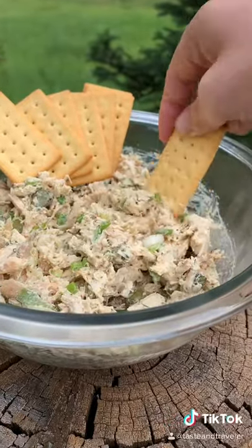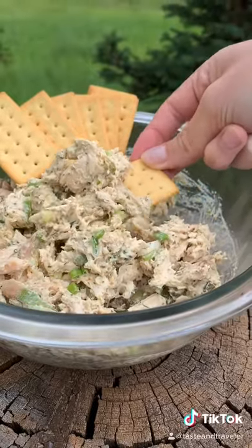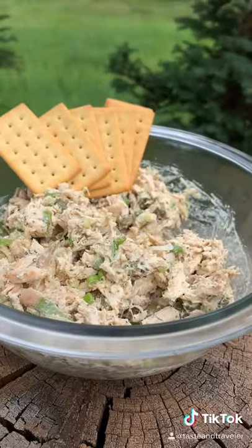I like to eat it with these social crackers from Trader Joe's, but it's great on sandwiches or lettuce wraps. This took me 10 minutes start to finish, so go try it!